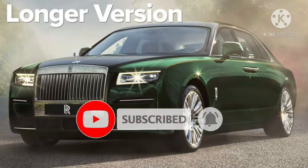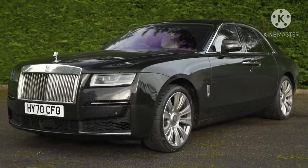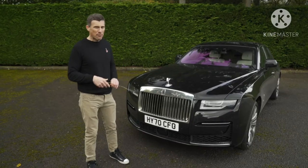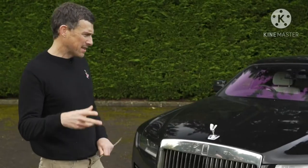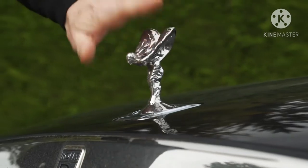Now here's the controversial bit — the front. I think it looks quite a bit more aggressive than the old Ghost. I actually prefer the look of the old one — let me know your thoughts in the comments below. I said every panel is new, but there is one thing that isn't: the Spirit of Ecstasy. She's the same. Thankfully.